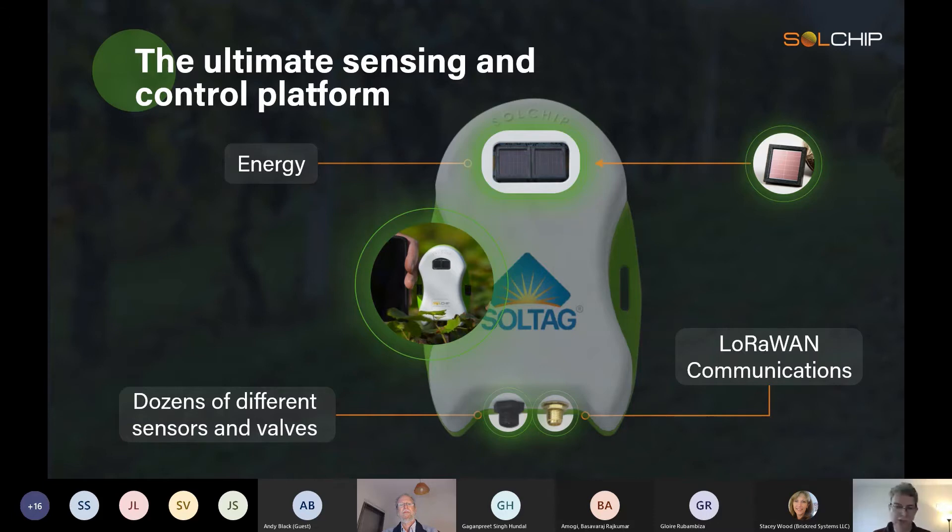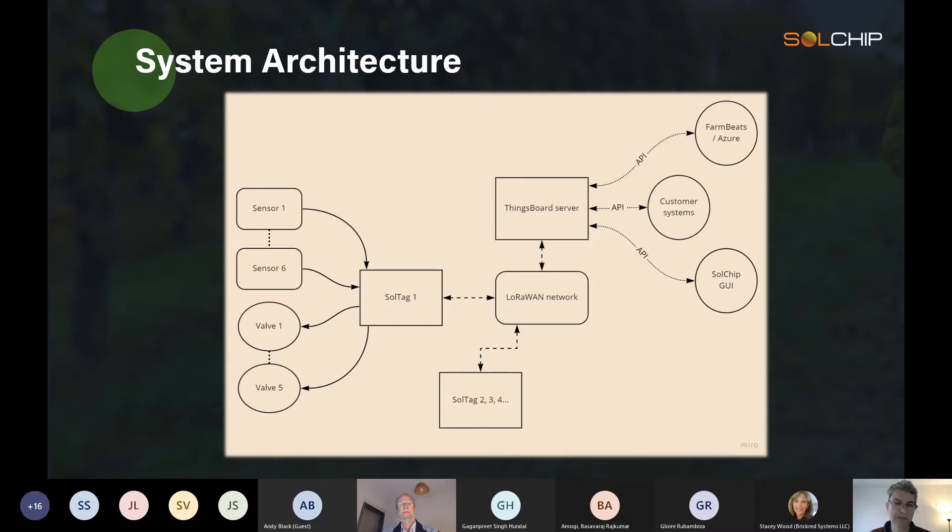This is an opportunity to use a single platform that consolidates all these sensors together. A single SolTag unit can connect up to four sensors and two digital inputs, which could be used for counters such as wind speed or flow meter.